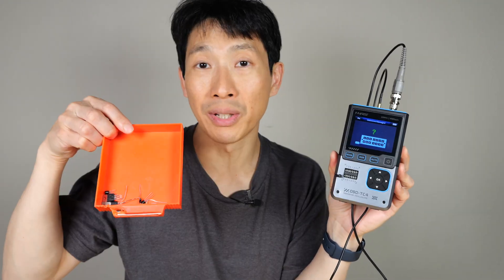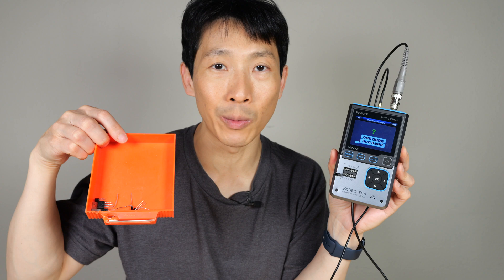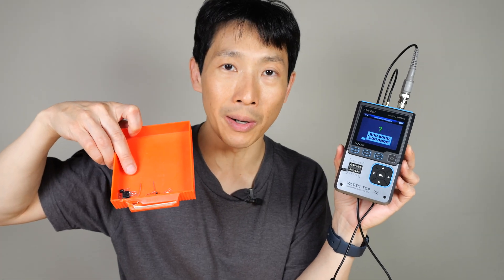Another way would be to put some components that you have no idea what they are. I don't even have to read the part numbers on it — I can just plug it in. No need to look up data sheets or anything. And then you can see the gain, you can see the input capacitance, you can see the forward voltage drop. So this makes it easier to identify, especially if you're scavenging parts from other electronics.